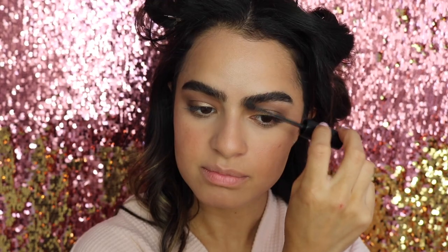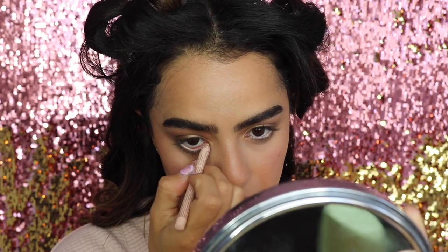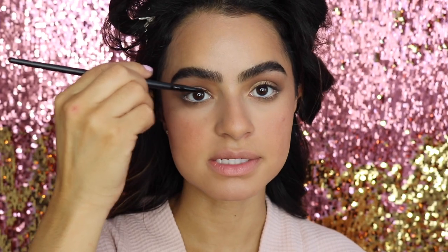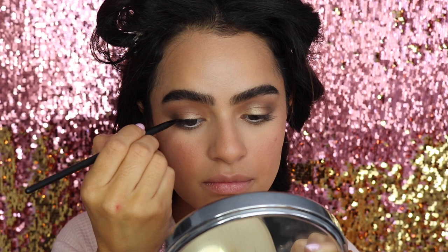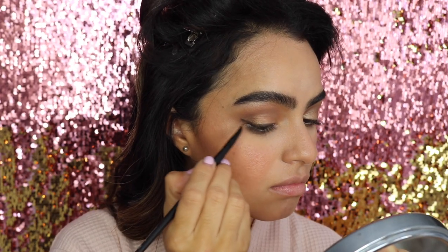Now that all my powders are done, I'm taking Maybelline Brow Drama just to brush my brows and get that feathery effect — it brings all the little hairs up and sets your eyebrows nice and fluffy. Next I'm taking the NYX Wonder Pencil in my inner rim so I look more awake. Then I'm doing a very small gel liner across the top of my lash line for definition — I'm actually using Espresso instead of black because Victoria's Secret makeup isn't super harsh or dramatic.